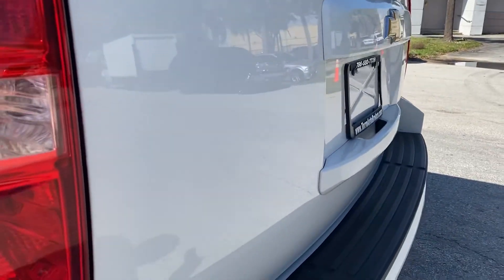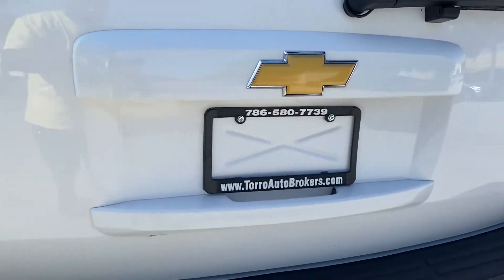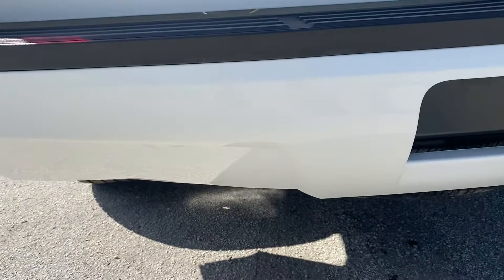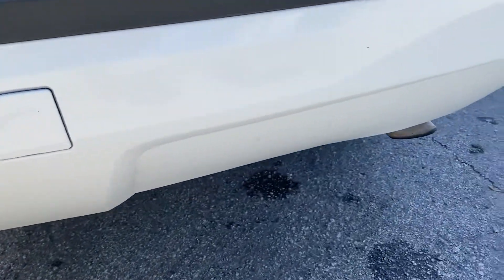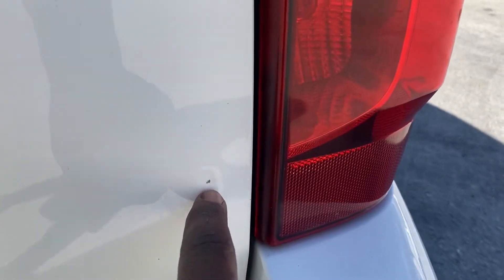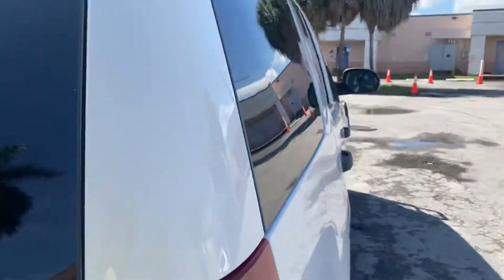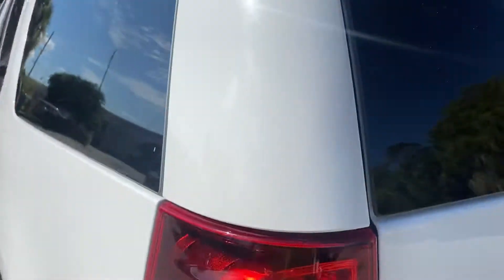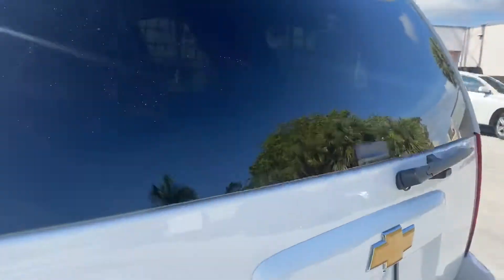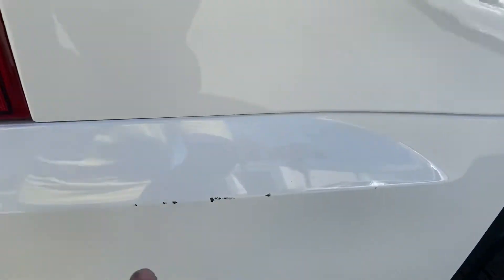Rear hatch — no significant damage to point out, and it's extremely glossy. You can tell the paint was well taken care of. Bottom of the bumper — not much to say there, nothing significant to point out. There is a very small dot here on the hatch area, very hard to notice. Appliques look fantastic, very nice. Even the taillights are glossy. It does have a couple of spots here on the edge of the bumper and down at the bottom that need to be touched up.